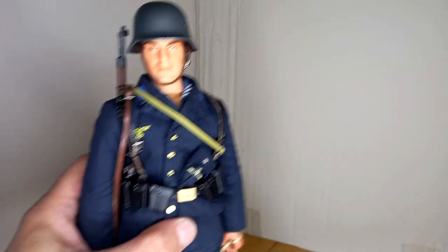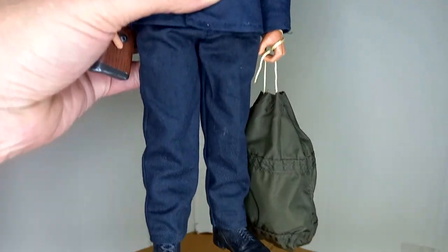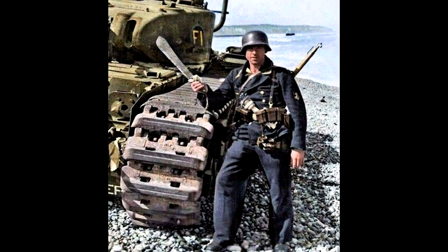This is a very rare figure — it's not easy to find nowadays. As usual, I like to improve my figures and this was no exception. This figure appears to have been inspired by the magazine 'German Soldiers of World War II' and a photo of a naval infantryman of the time taken in Dieppe in 1942.